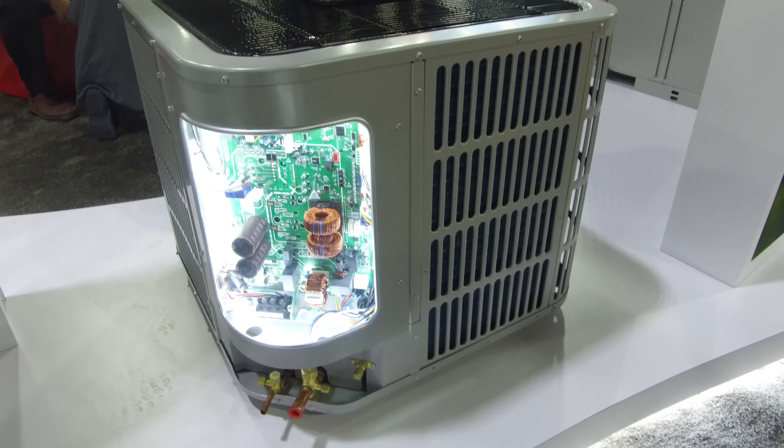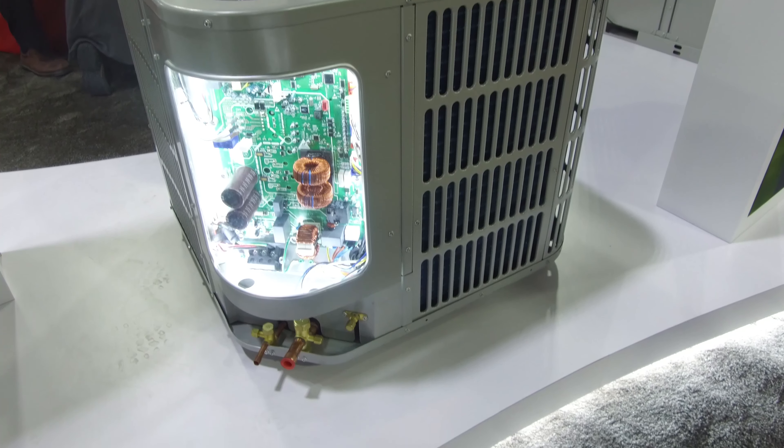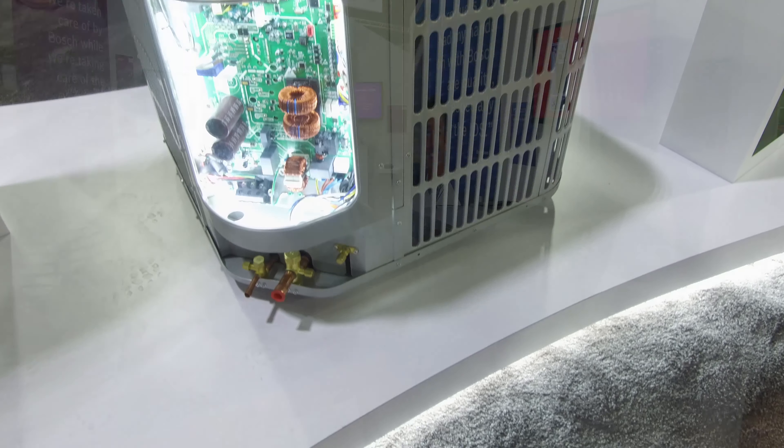What we're looking at here is a heat pump that is a very simplistic, variable compressor type unit. Contractors love that because there's only four wires that separate this from the indoor unit. It's very easy to install, very efficient. This particular system is a three-ton system.